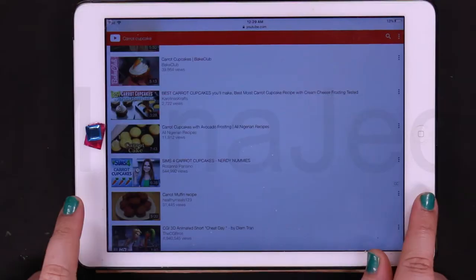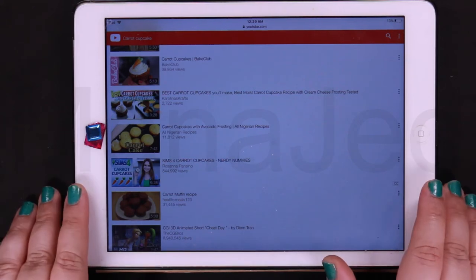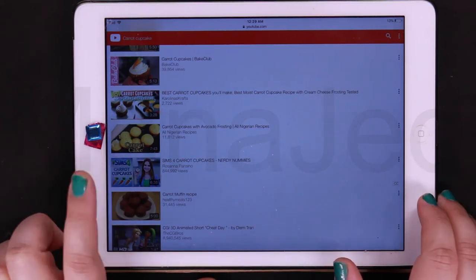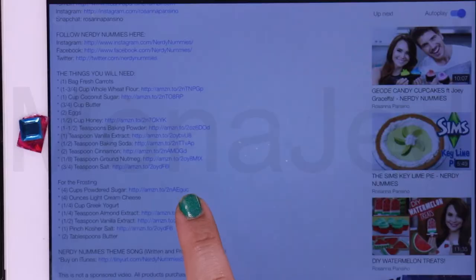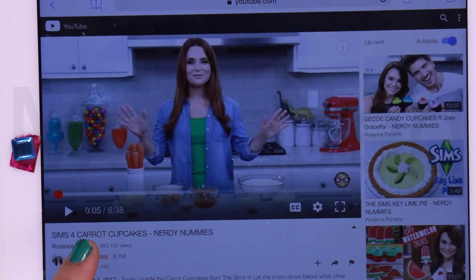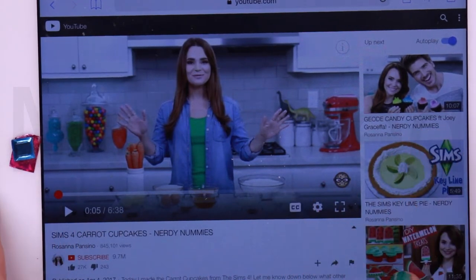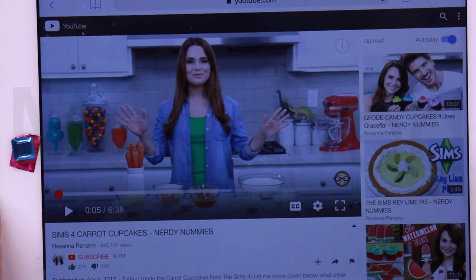Assalamu alaikum everyone, I'm back with a new video! Today we are going to be making carrot cupcakes. I'll be using a very popular YouTuber's recipe — Nerdy Nummies. She's listed all the ingredients, and she's made these really cute amazing carrot cupcakes, so I'm going to try her recipe and see how it turns out.